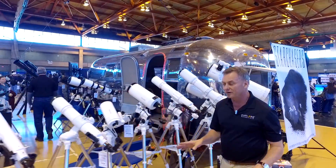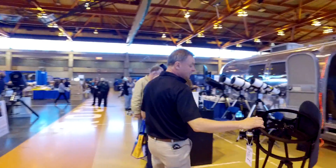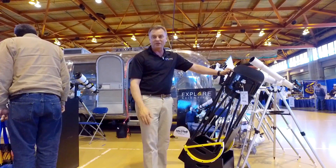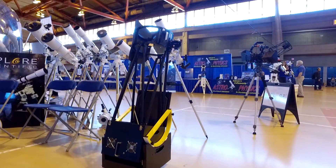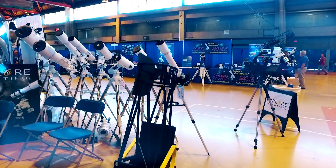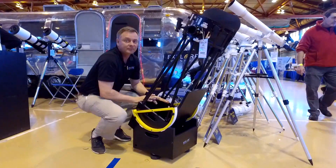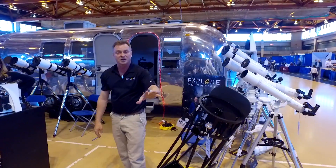Moving over, you'll see the Truss Tube Dobsonian comes in three different models. We have a 10-inch — the one you see here is a 10 — a 12-inch model, and a 16-inch model. It's really cool because it all breaks down really compact and you can put it in the backseat of a very small car. When the trusses are off, the lid closes down and protects the mirror. Fantastic value at only $700, available this summer.